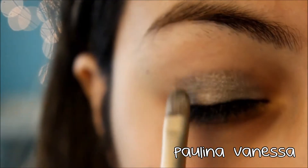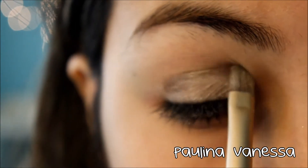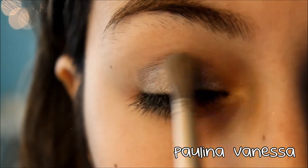Next taking YDK, I'm going to be putting that on about half of my lid and rubbing it into my crease.